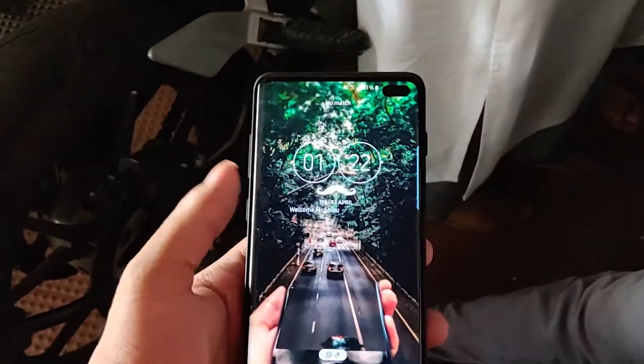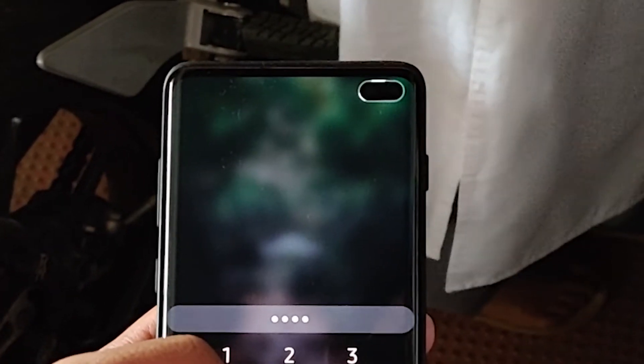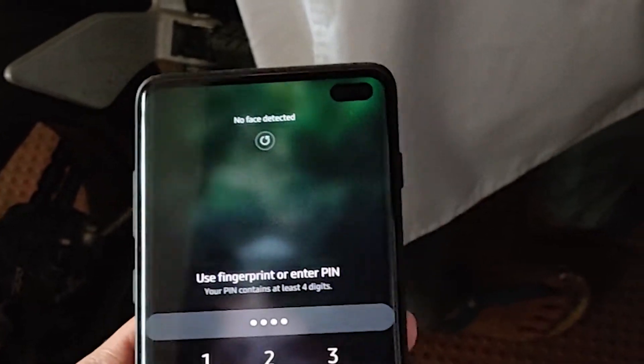First of all, let's talk about the hole on the screen. As the race to have the largest screen-to-body ratio tightens, Samsung has decided to skip the notch and instead introduce a punch-hole display. Your brand new S10+ comes with a hole in the display from the factory. Samsung totally skipped the notch by making the S9+ with a bezel last year and the S10+ with the hole this year.